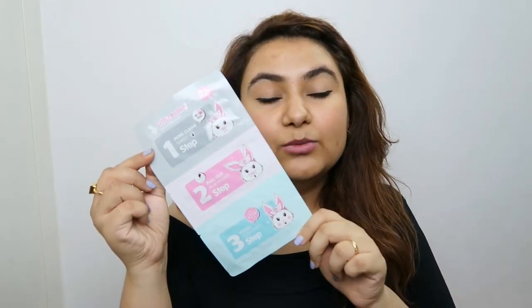In one word, all of the positivity comes down to the fact that it's super convenient. When it comes to actual working, though, I don't really think this does an amazing job at removing blackheads.